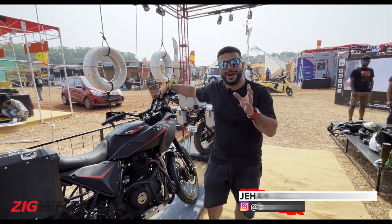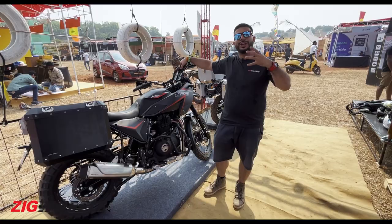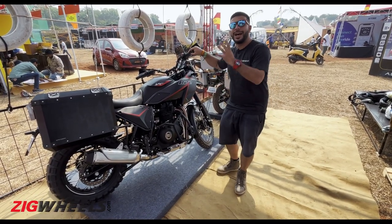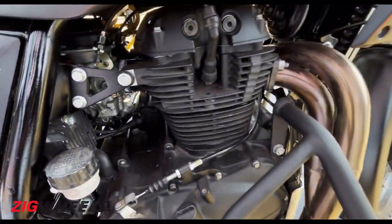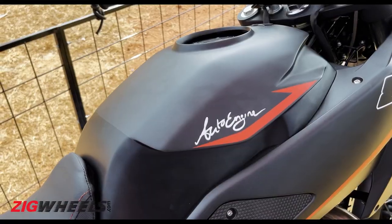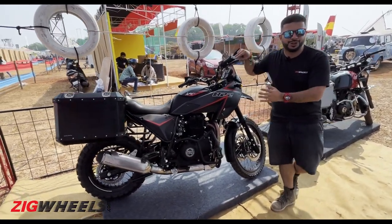We've heard about the making of a Himalayan 650 in the pipeline, but before we can actually get that bike, here's how a parallel twin Himalayan will sound. This is made by the folks at Auto Engina, a custom house builder in Pune, and this is their creation — the Himalayan 822.